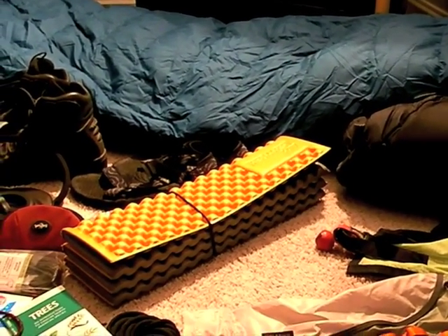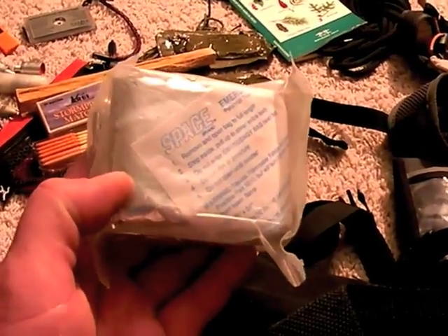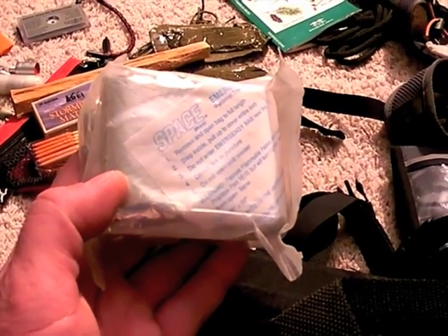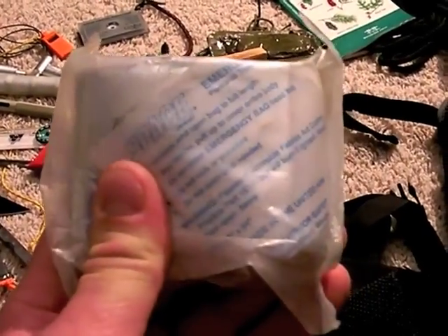That down bag, once it gets wet, loses its insulation properties. A space bag would be nice — I'm going to throw them in a space bag, get their body reflection coming back to them, and then put them in hopefully a synthetic bag — which I'll show you in the next segment — and get them warming up. Space blanket, very nice to have.